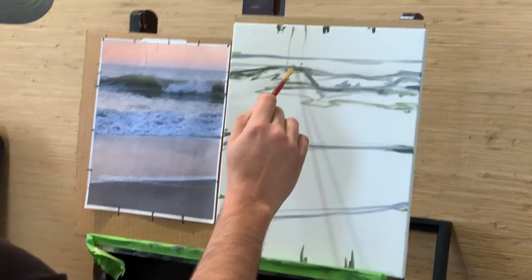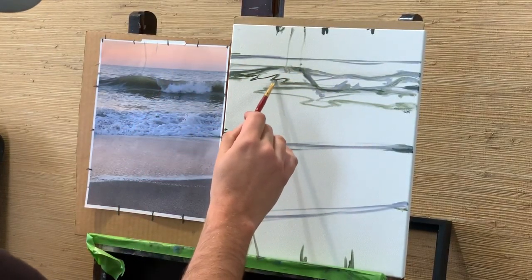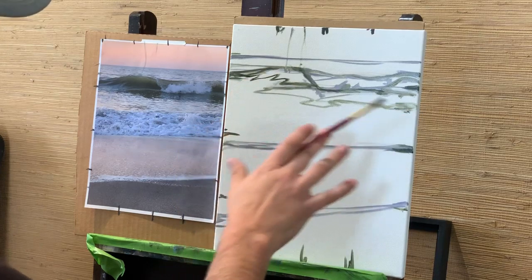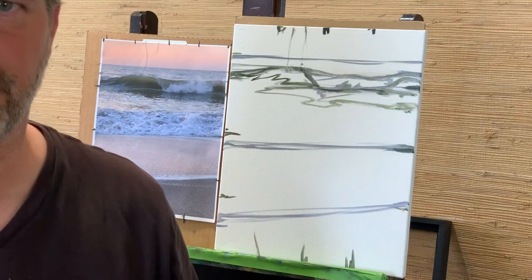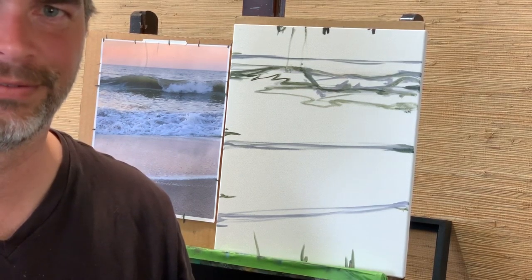I know that it tips up right there, so I have that tip that comes down about in that area. You shouldn't lose too much just by your guidelines, and that's how you tackle the wave.